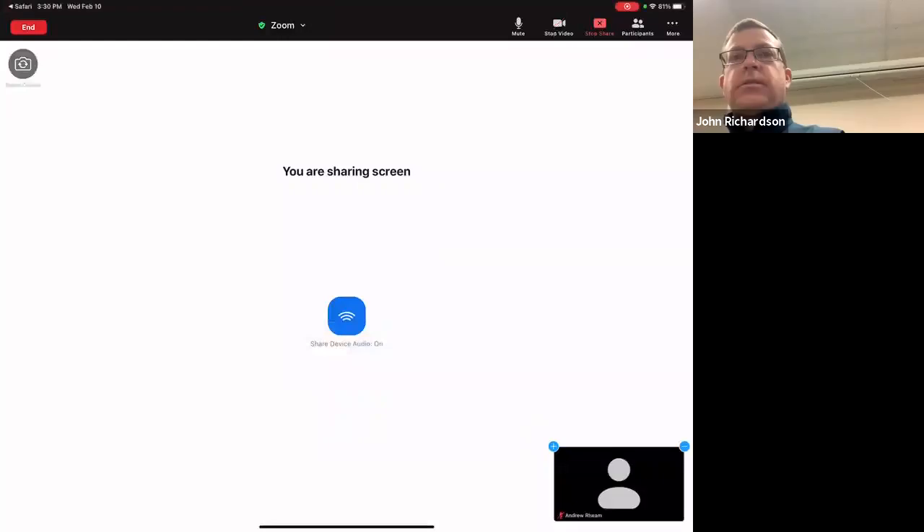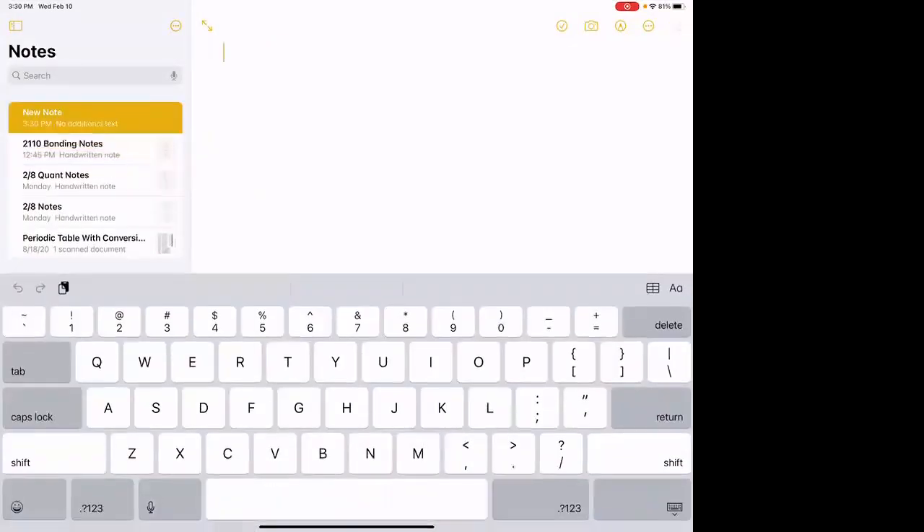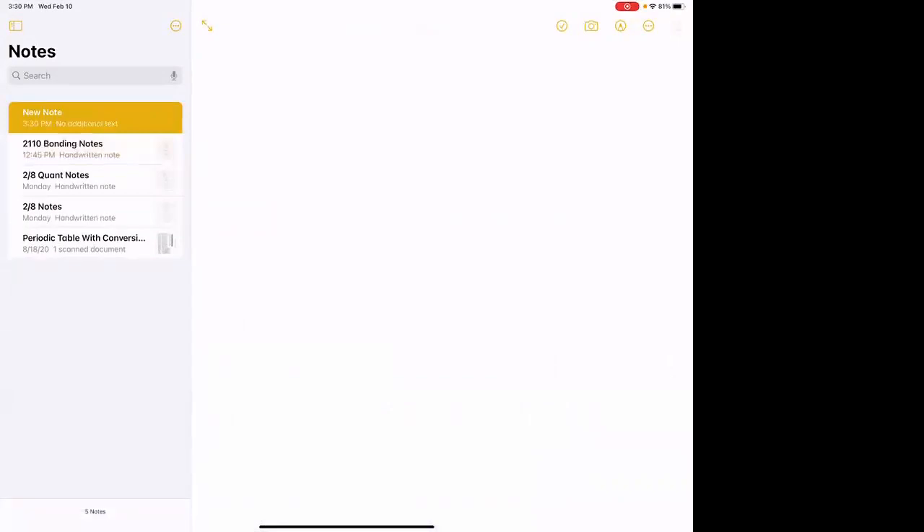I'm going to do a screen share here and pop up my notes. I haven't forgotten about your next lab experiment that you're supposed to be writing up, which is the calibration of the burette. It's actually at the end in the problem section of chapter one. I'm going to go ahead and just make a copy of it and post it up to D2L.